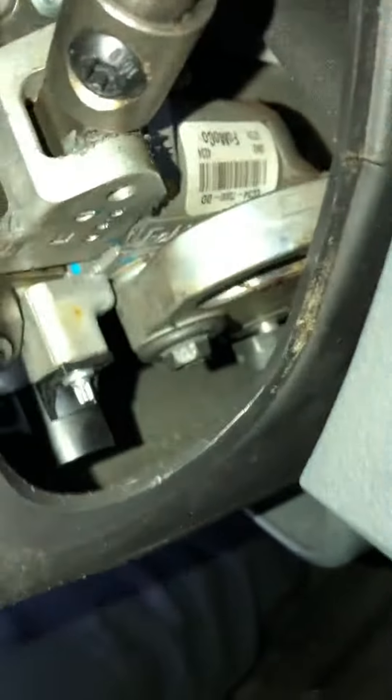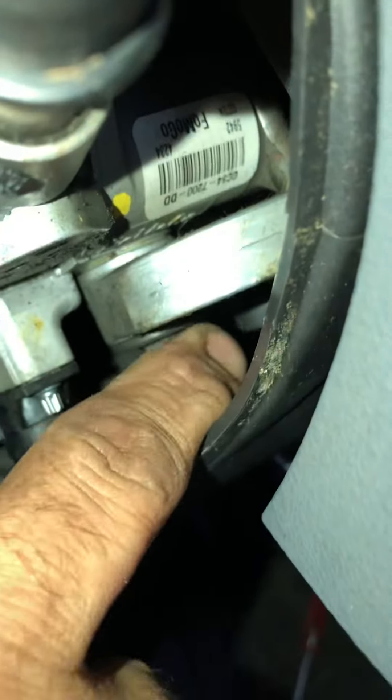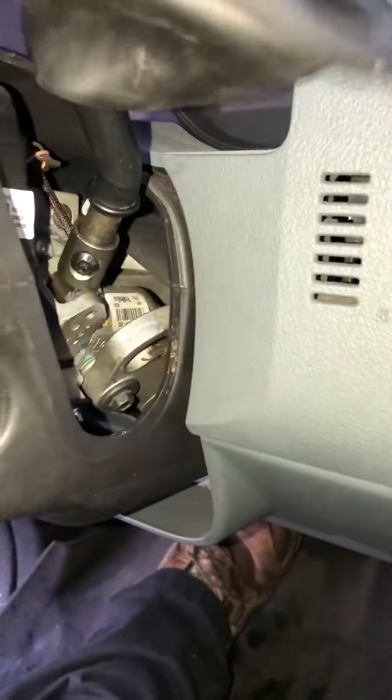Once you pull that out it'll release it and allow you to put it into whatever gear you need. So I'll show you real quick — once you put your finger in there and pull it down, see the disc, and then you can get it into whatever gear you need. When you're done, put it back in park.